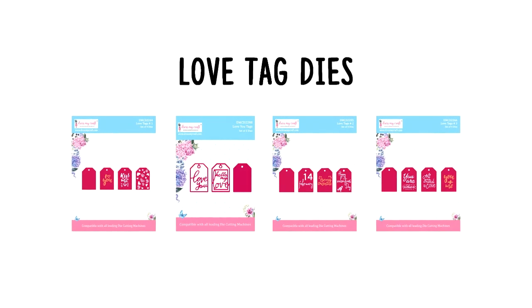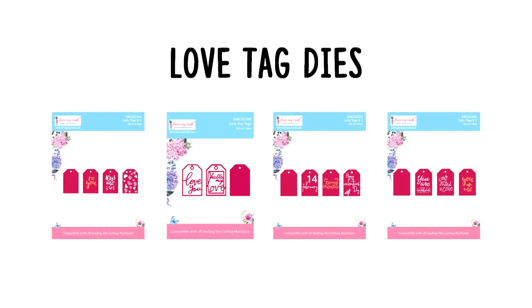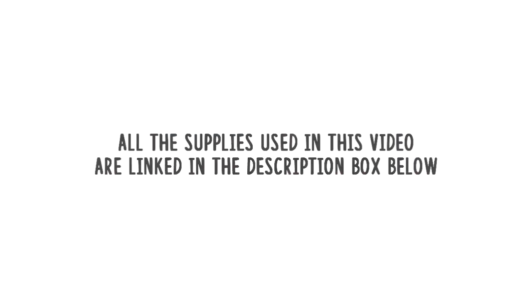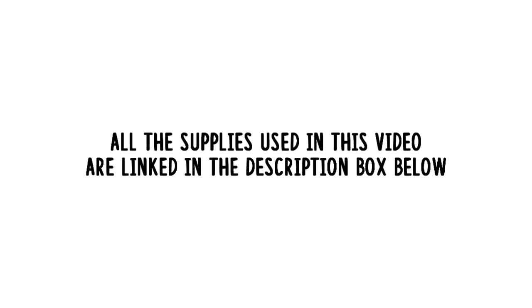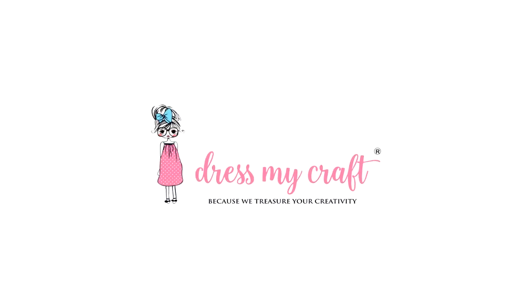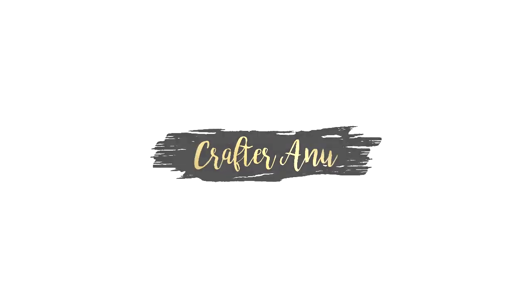So this was all from me today. Before I take leave, I just want to let you know that Dress My Craft has a few more designs in the love tag dies range — you can check them all. You can find all the supplies used in the video linked in the description box below. I hope you enjoyed all the projects that I have created in this video as much as I did. If you liked it, do give it a thumbs up, share it with your friends, and do not forget to comment below. I'll be back again with another crafty video. Until then, see you and happy crafting!